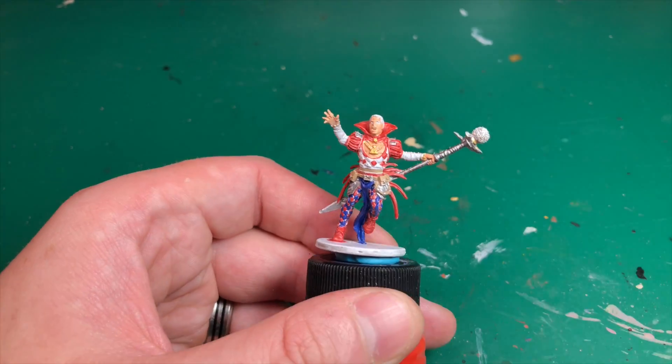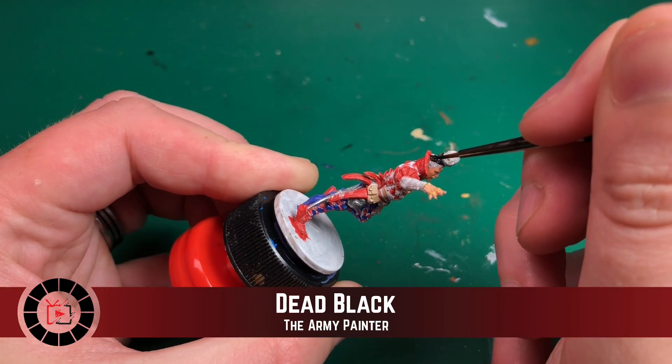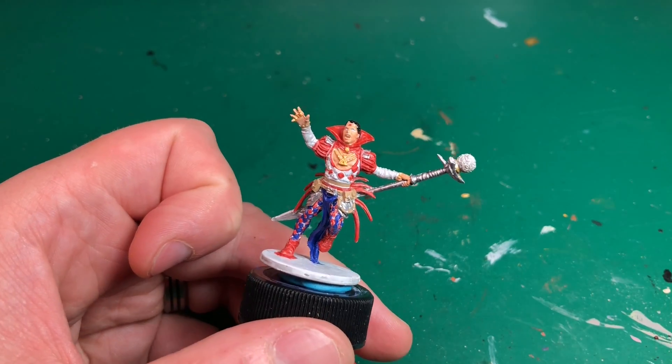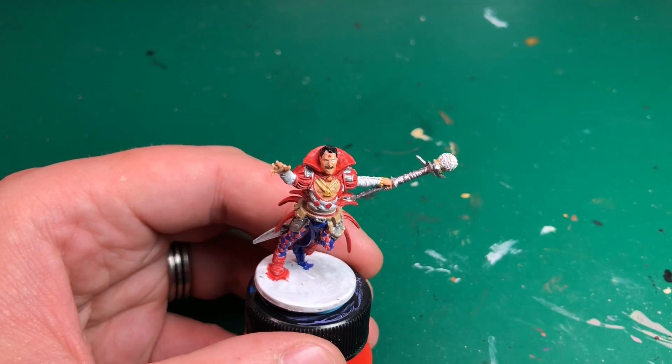Bright Gold is going to be used for his several medallions and necklaces around his neck, gold at the end of both white sleeves, a load of rings on his fingers, and the bit just below the white orb on his staff is also in Bright Gold.